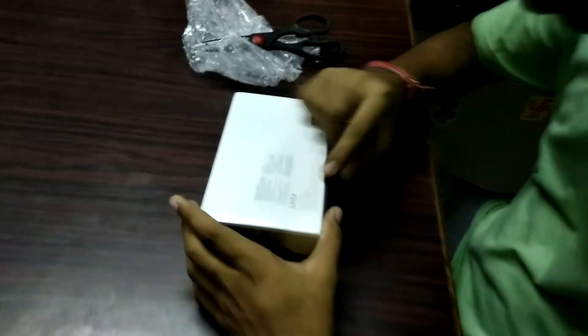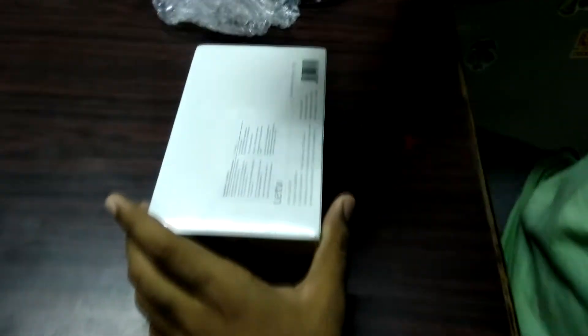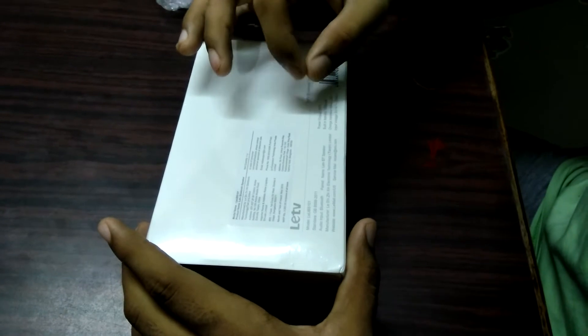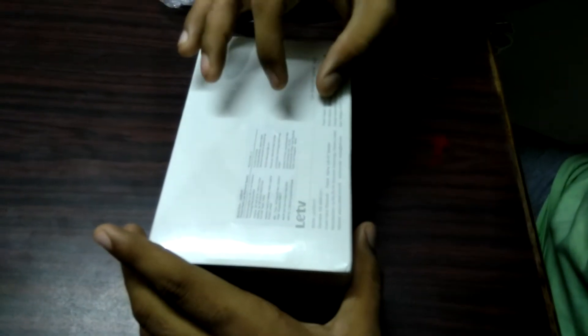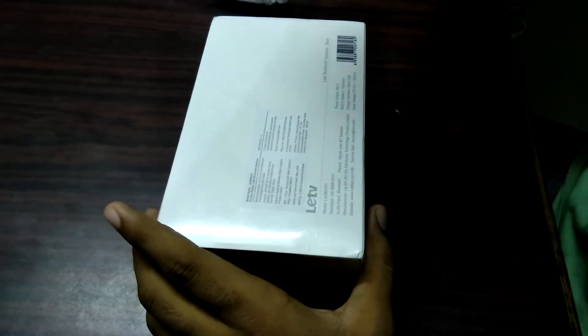As you know, this Bluetooth speaker comes in four colors: orange, pink, blue, and black. We got the blue color as it looks good. There is basic information written on the box — it is manufactured in China. The power output should be pretty good as it comes with two 5-watt speakers and a 1200mAh battery. You can charge it with a micro USB cable.